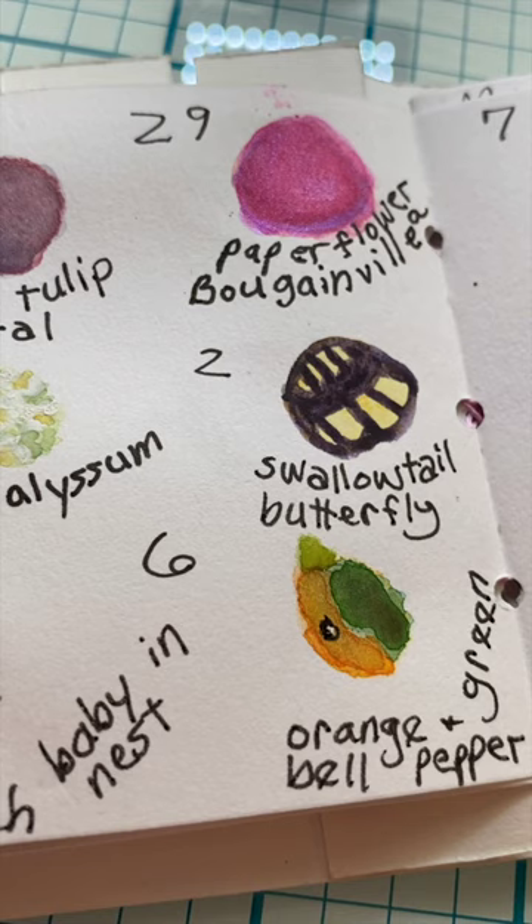What do you think I should plant in this container next? Check out my other videos and art tutorials, and thanks for subscribing!